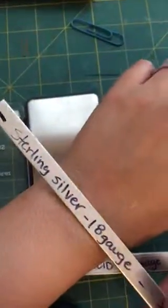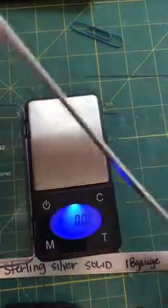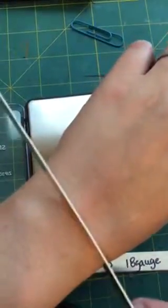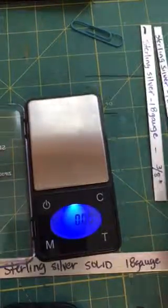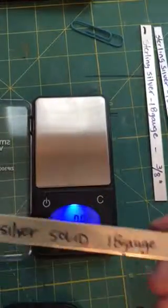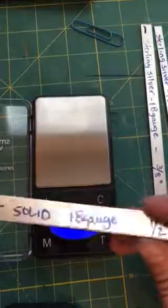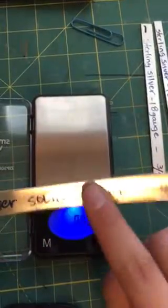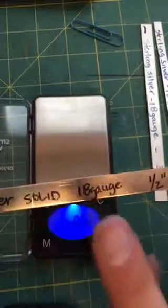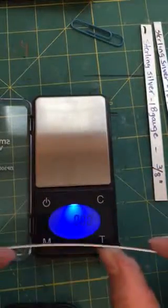That's how it looks on the wrist, and that's the thickness of the 18 gauge. Here is the half inch — 18 gauge solid sterling silver, half inch. I carry all of these same widths in four different metals: aluminum, brass, copper, and solid sterling silver.